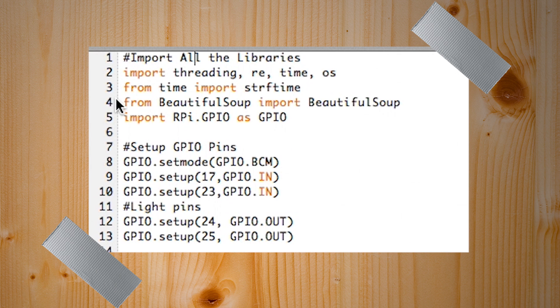On to the actual code. First we import all our libraries — the important ones are Beautiful Soup, which makes it easy to modify HTML, and RPi.GPIO, which lets you access the GPIO pins on the Raspberry Pi. Then we set up the GPIO pins; I'll put a link in the show notes for what you need — it's a little different from Arduino, you just need a resistor. We have input pins connected to the doors and output pins that trigger the lights.